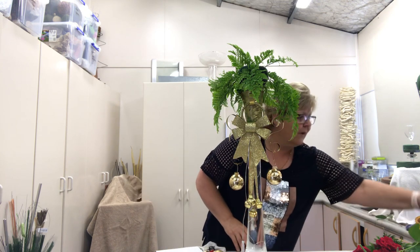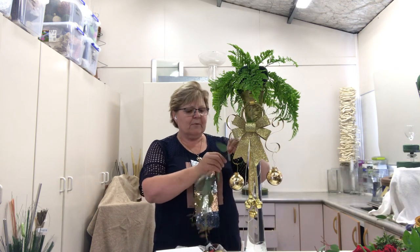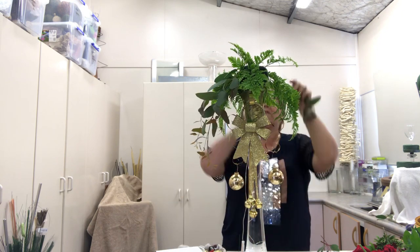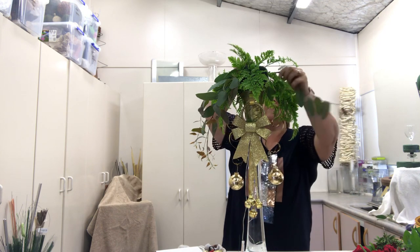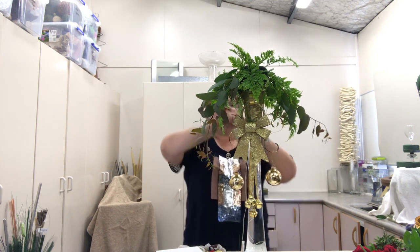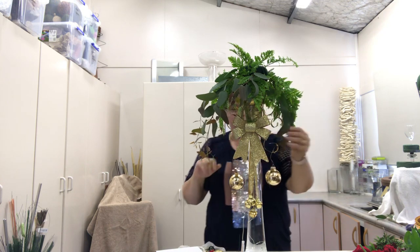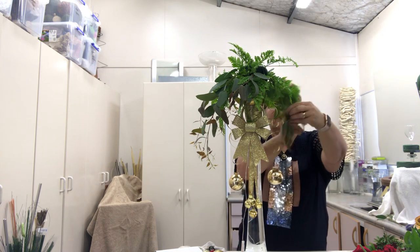I want to put in some other plant material. I've got here some gum — we've had a bit of wind lately and some branches got broken, so I just pruned these off and treated them. I'm going to put in some gum leaves just to bring in a little bit of a different texture, and it smells divine — that lovely eucalyptus smell. Match it on the other side as well, bringing my eye down. If you haven't got these, you could use ivy or anything that's trailing — just use the plant material that you've got.